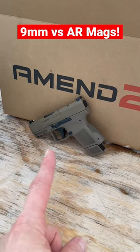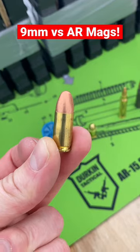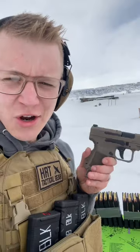What would happen if we took this Canik Mete MC9 and shot a 9mm at these AR-15 magazines? Well, we've got a lot of them. Before we shoot these, make sure to enter our tactical giveaway link in a pinned comment. Let's try it out.